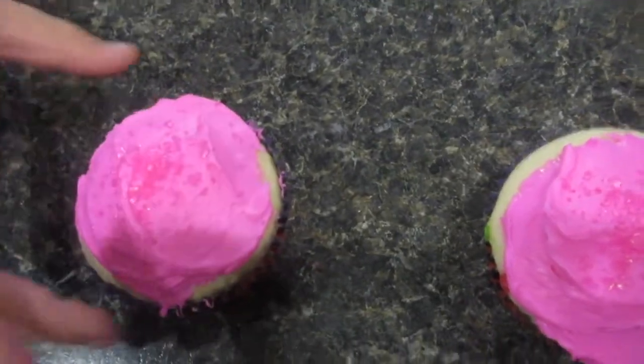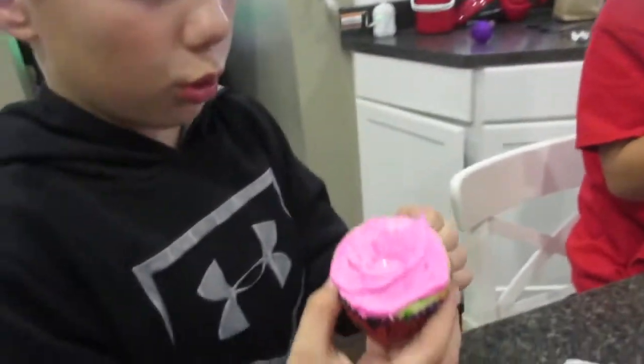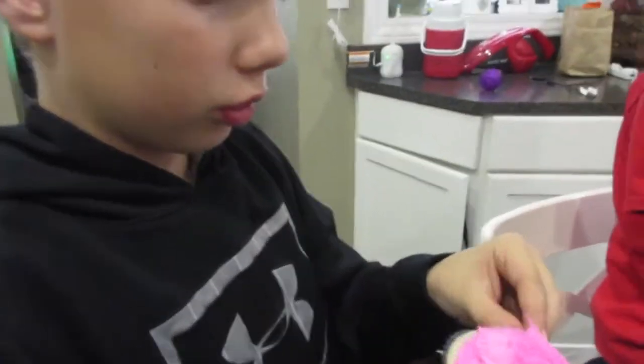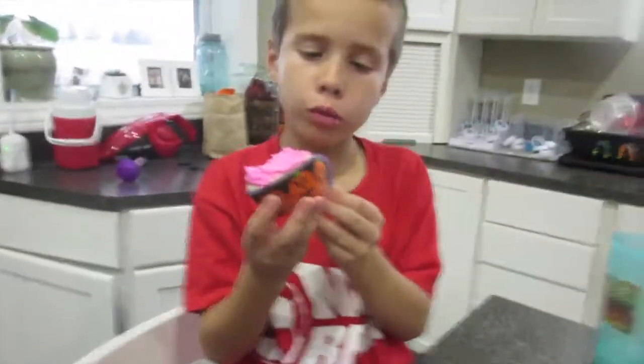Taste tester? It's nice and warm. Don't make a mess, Joel.